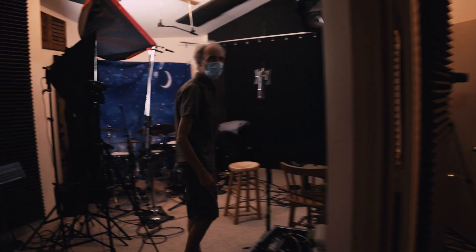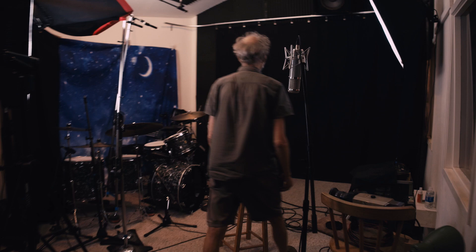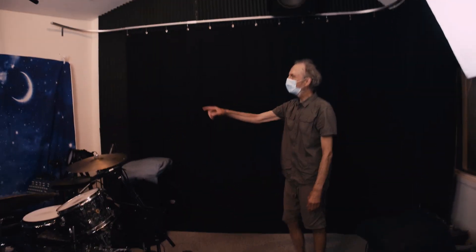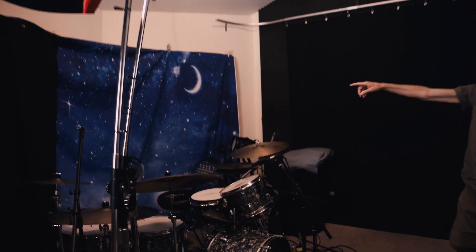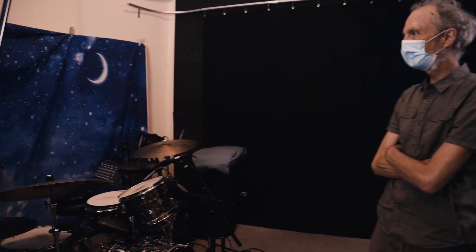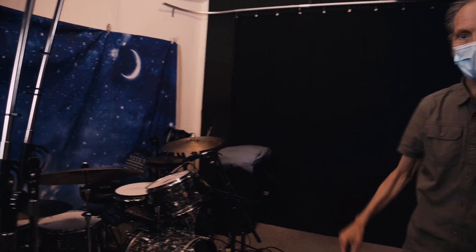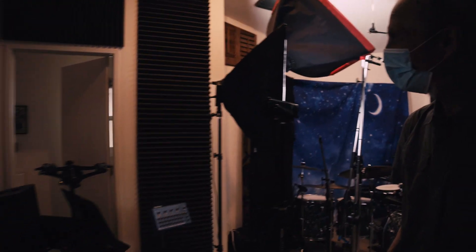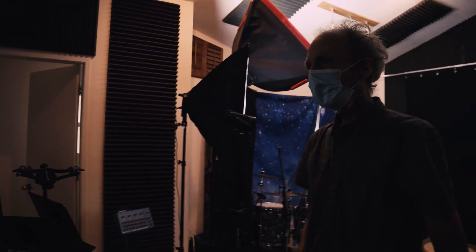Over here, you notice we have all these double doors. This is where the drums hang out — we call this the main room. For our next show, we're going to do the Beatles, and we're going to use that backdrop for Duncan on the drums. You can see that everything's all mic'd up. We've got the studio bathroom.